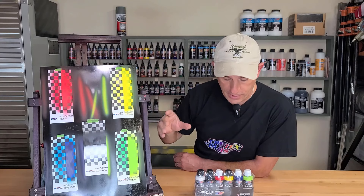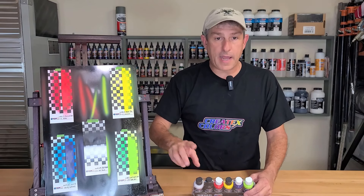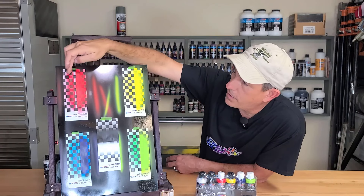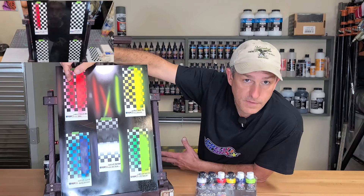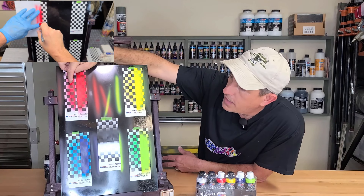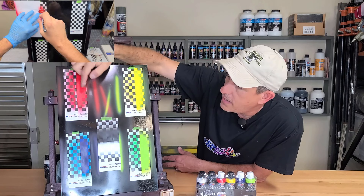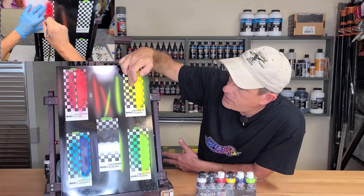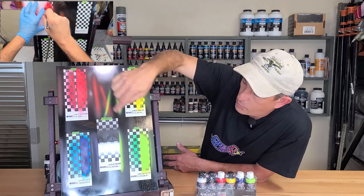Two to three coats is recommended for full saturation, and the only thing that isn't different about this set is the jet black and the opaque white — they're from the original line of Wicked Colors. So as you can see, I did some spray-out cards and on this side is the regular Wicked, which is semi-transparent or transparent for the most part. You can see the same amount of coats and the coverage you get with that versus the coverage you get with the opaque, and you can definitely tell which one is the opaque.